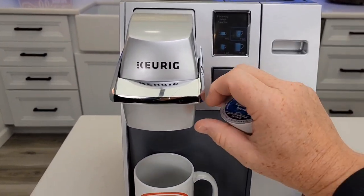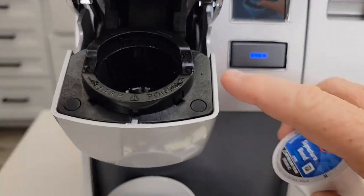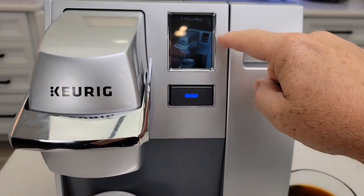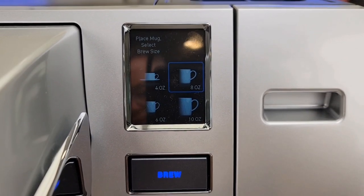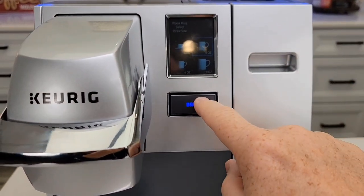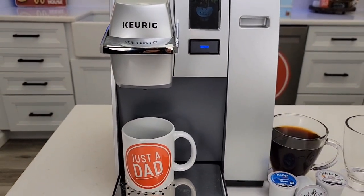This coffee maker makes a really nice cup of coffee. You're going to lift it up — it's got a single needle on the top and a single needle on the bottom. It's going to pierce the K-Cup when you put it in. We've got a touch screen display here. We can pick a 4, 6, 8, or 10 ounce. I'm going to do 8 ounces. Whichever one you touch, then just press the brew button. It's going to brew a hot cup of coffee in less than a minute.